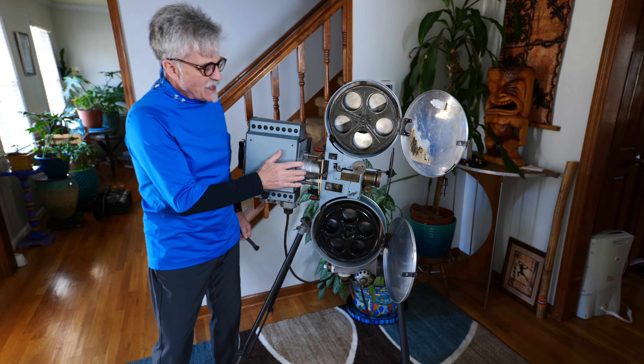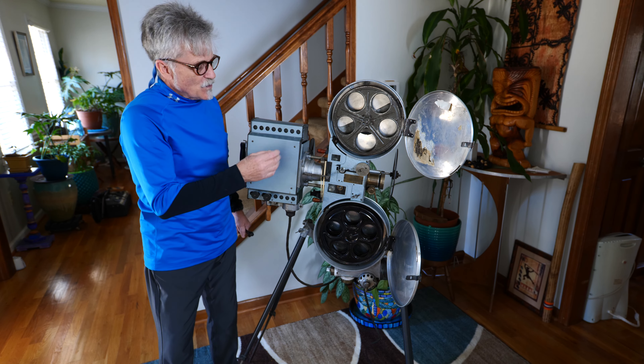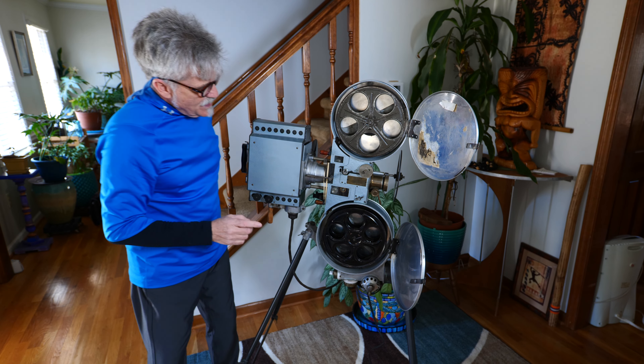I restored this. I got it in a case and it was in really bad shape. I just took it completely apart, re-lubricated everything, and then I did my own hammered paint job on it.